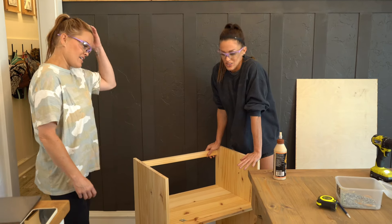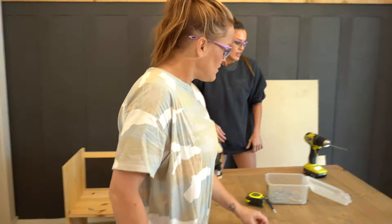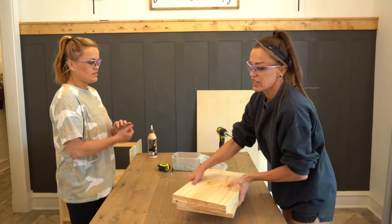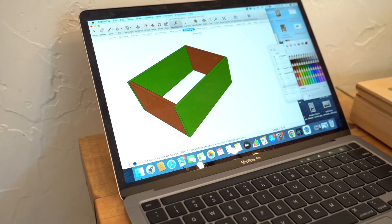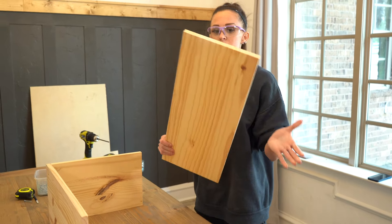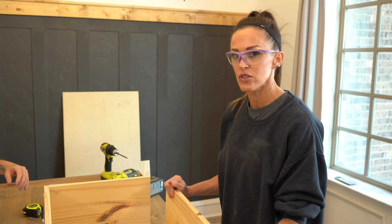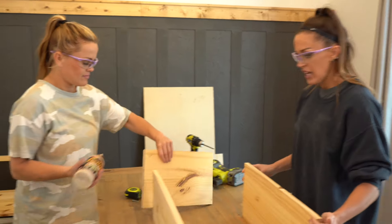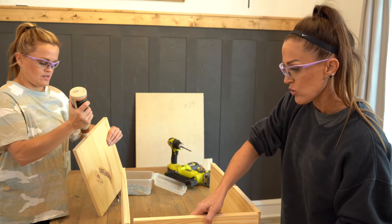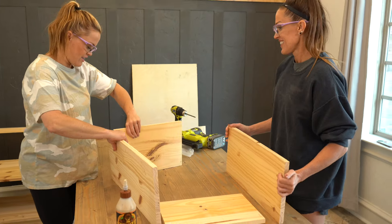We are now ready to move on to the drawer box, and we're going to build that up here. In the drawer box we are using one and three-quarter inch nails with the brad nailer and wood glue. The drawer box boards I also ripped from the laminated pine — you can get the measurements on our free plans. We've got two sides, a front, and a back, and we are going to wood glue and nail them together.